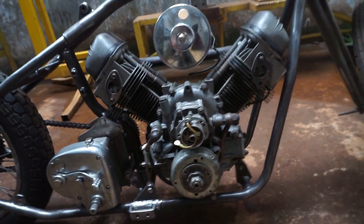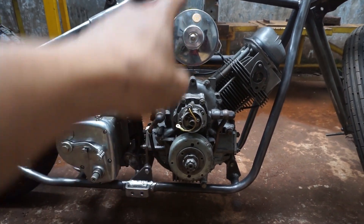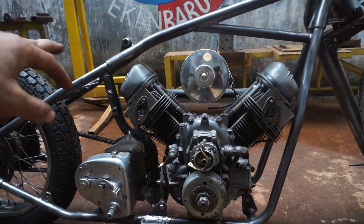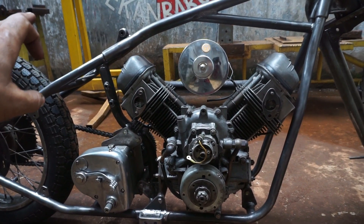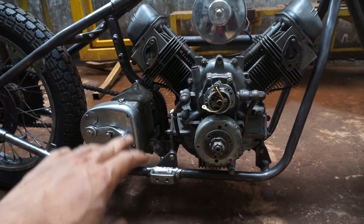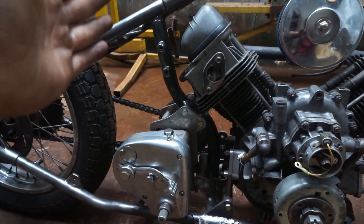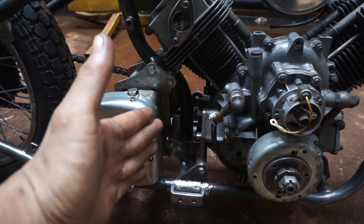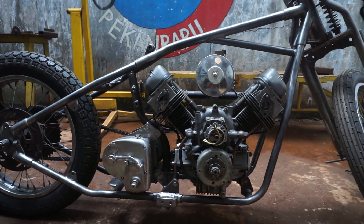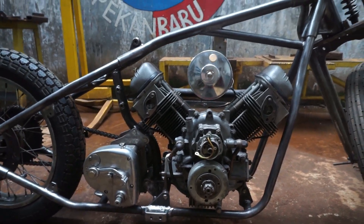Sudah jelas ya. Tinggi jarak ruangnya itu kisaran 54 cm, dan lebar atasnya itu tadi 60 cm, dan yang bawahnya itu 37 cm. Lalu kita dapat bikin bagian tengahnya ini sobat, rem pegangan tengahnya. Sudah flek seperti ini sobat.